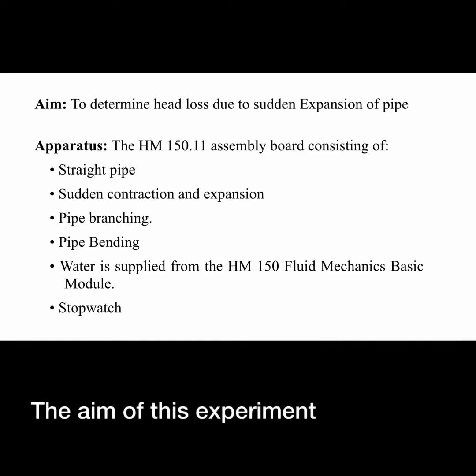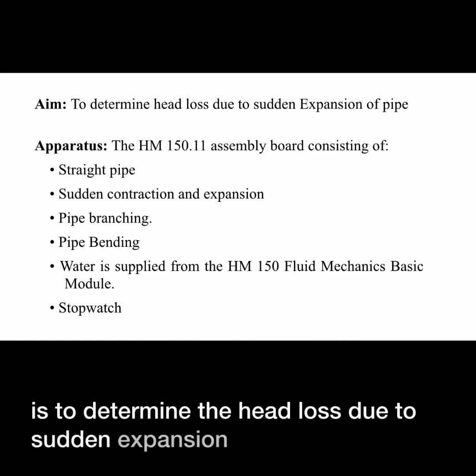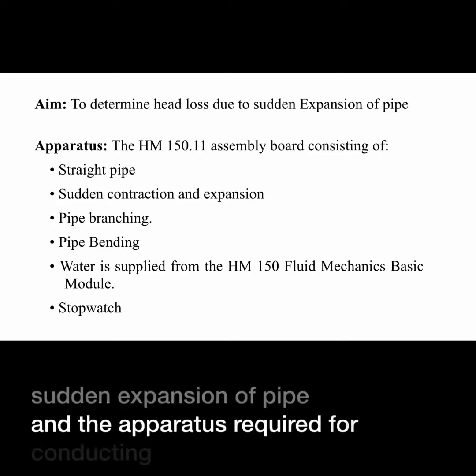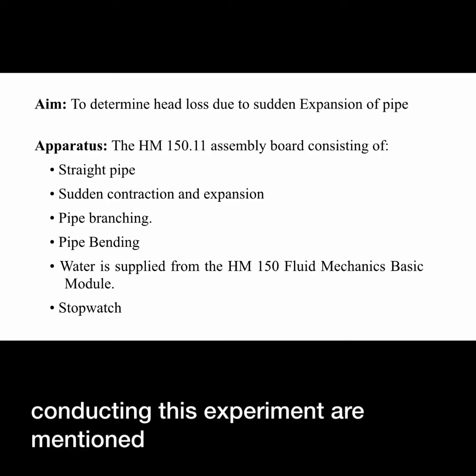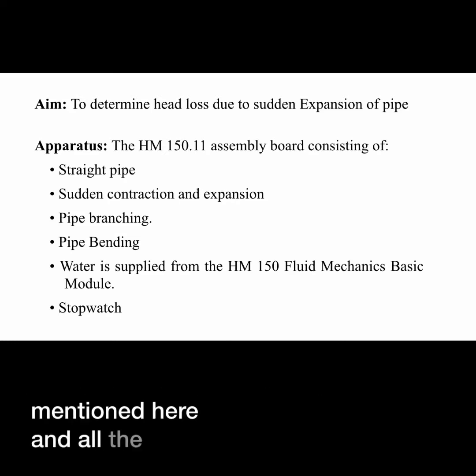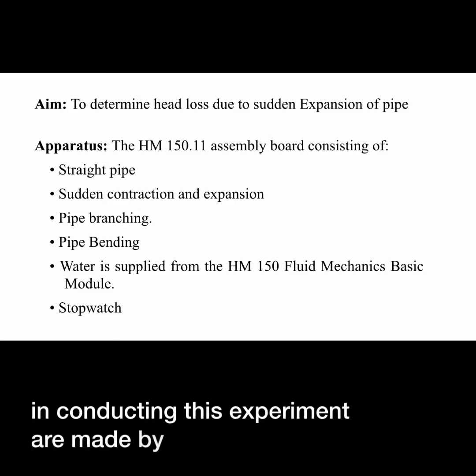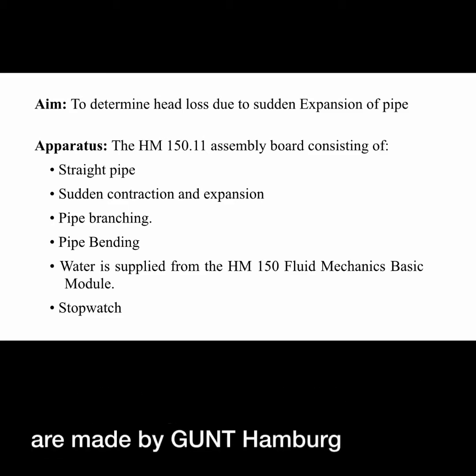The aim of this experiment is to determine the head loss due to sudden expansion of pipe. The apparatus required for conducting this experiment are mentioned here, and all the apparatus used are made by Gunt Hamburg, Germany.